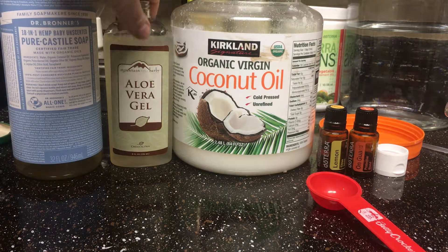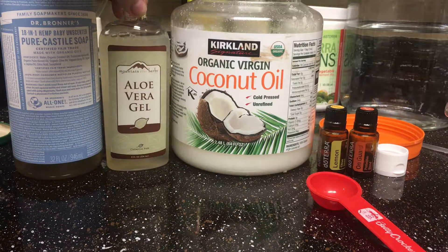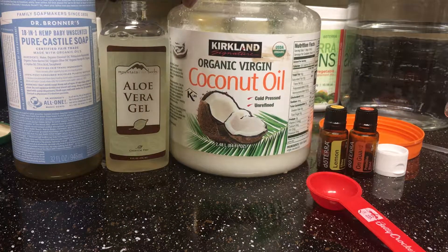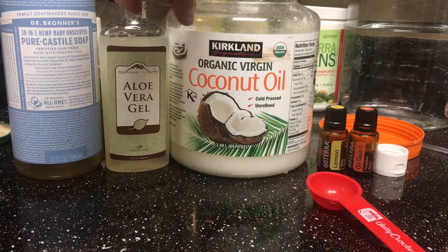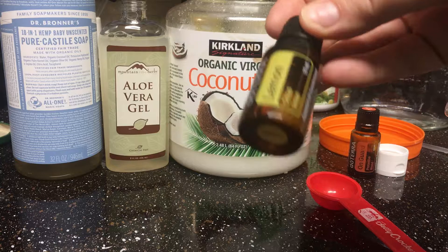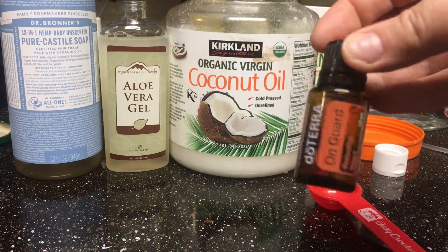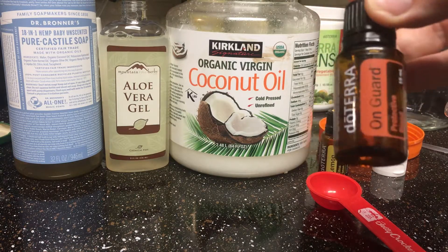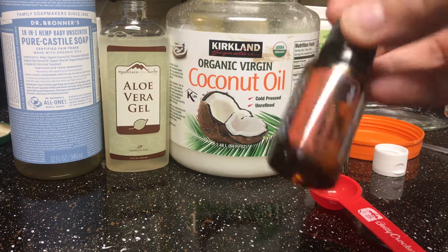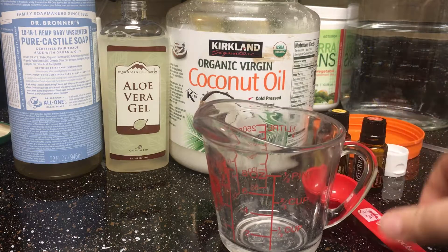I have my aloe vera gel which I get from Mountain Herbs because I trust those are good quality aloe vera gel. I have my coconut oil from Costco — organic virgin coconut oil. Coconut oil is great. I have lemon essential oil — it cuts the grease off and it's great for washing off stuff. And I have On Guard, which is great antiseptic, protective, immune-boosting — it's just an overall great doTERRA blend that I'm using in my soap.